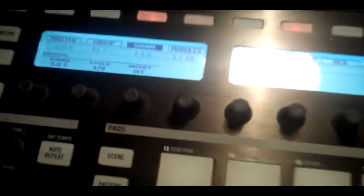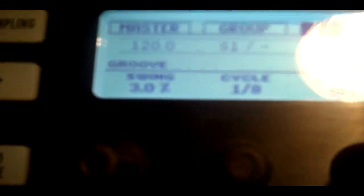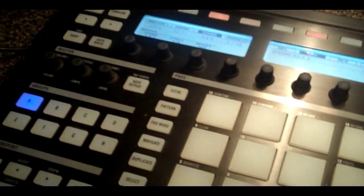We'll start with the control section of Maschine. The first button in the control section is the control button. That control button enables all these pads to act as sounds. In this mode, each sound can be played live and recorded into the internal sequencer. At the same time, it makes these buttons and these knobs turn into the sound, group, and master parameters — so you have sound, modules, group, and master, and all these knobs do something different.